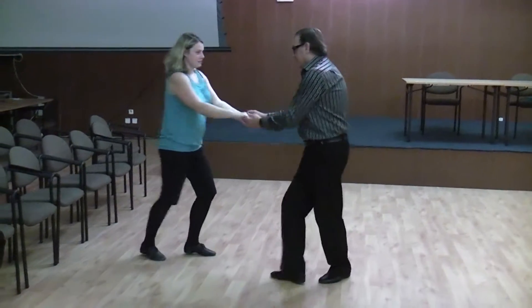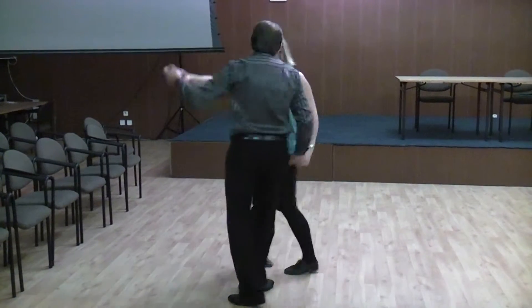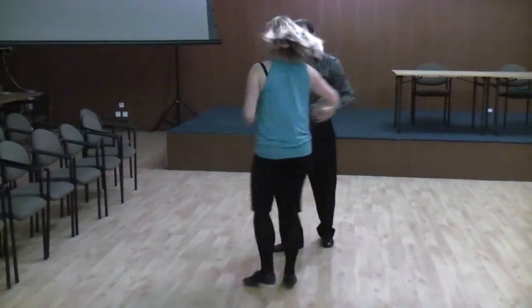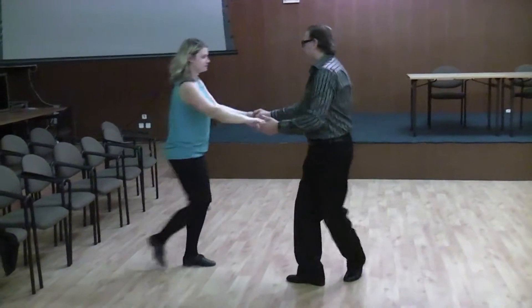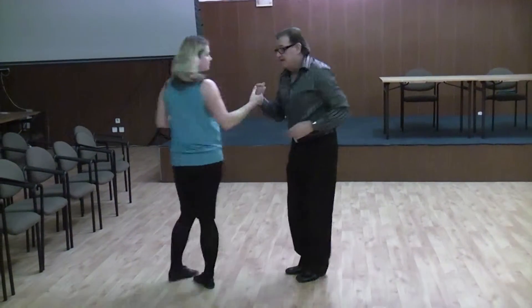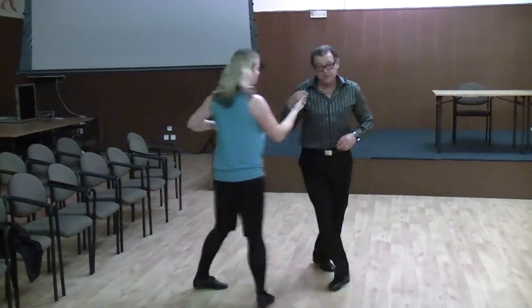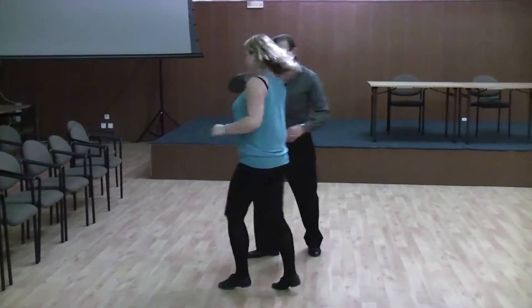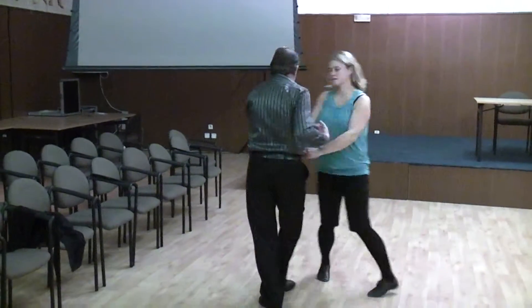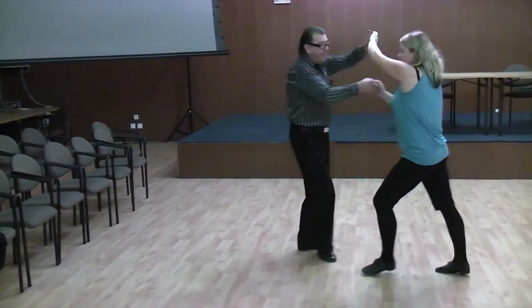Now we can do change your places. Forward. Back. And here comes number six. Ready, turn to the right. And number one. Two. Change your places. And number six. And back. And number one. Also in five different handholds. Two. Change your places. One, two, three, four. One, two.